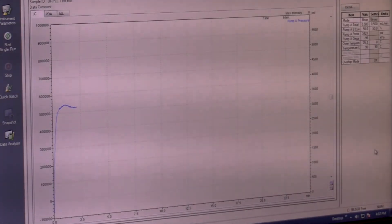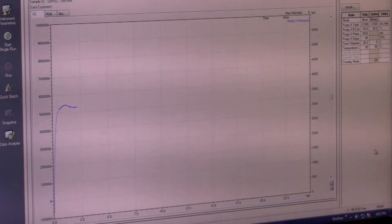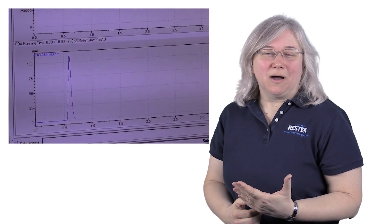Watch for the baseline to stabilize and pressure, because that lets you know the column is equilibrating. A lot of people like to do one or two conditioning injections before running your samples, and that's a good way to prime the column and get it ready for use in the conditions you're going to be using for your method. So once you do these couple of injections, you're ready to run the rest of your batch.